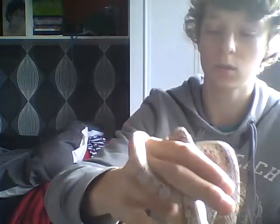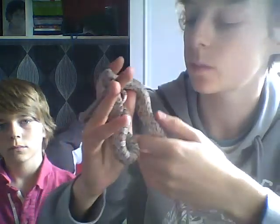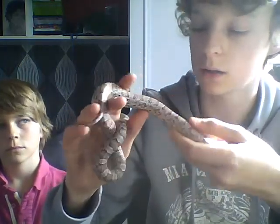He's really good with everyone who tries to hold him. I've got baby cousins and they've held him and he hasn't snapped at them or anything. He's got a checkerboard bottom which is really cool, and he's brown and gray and white and dark brown.